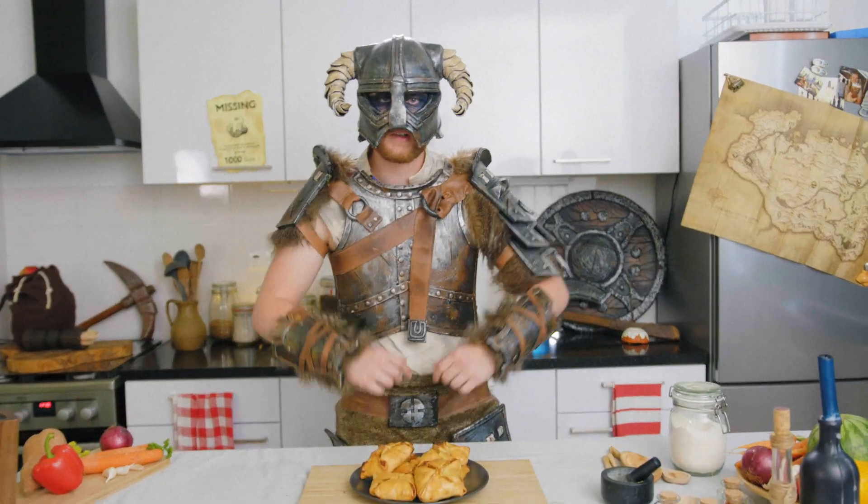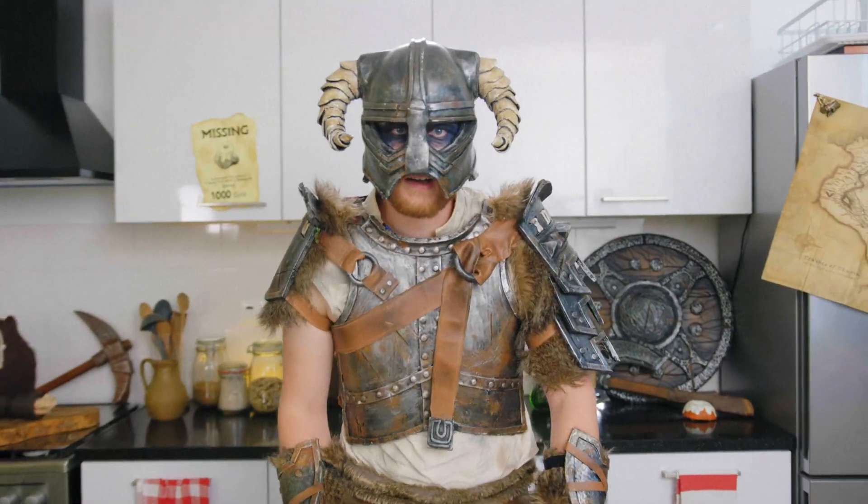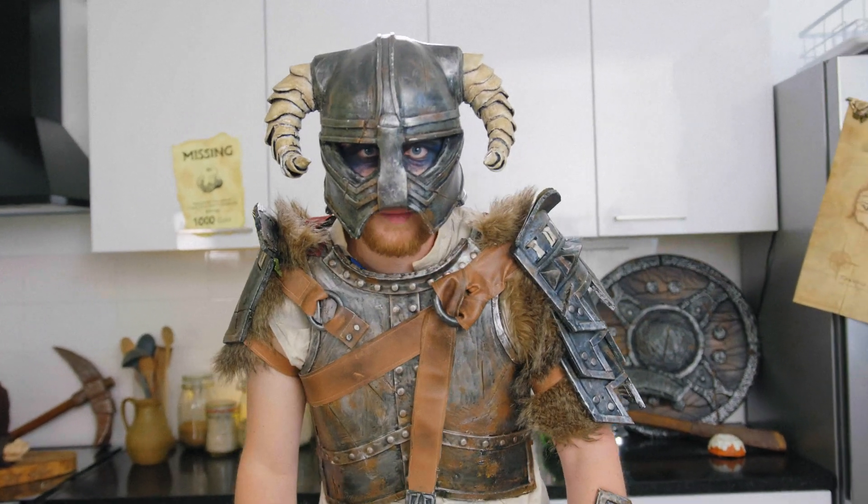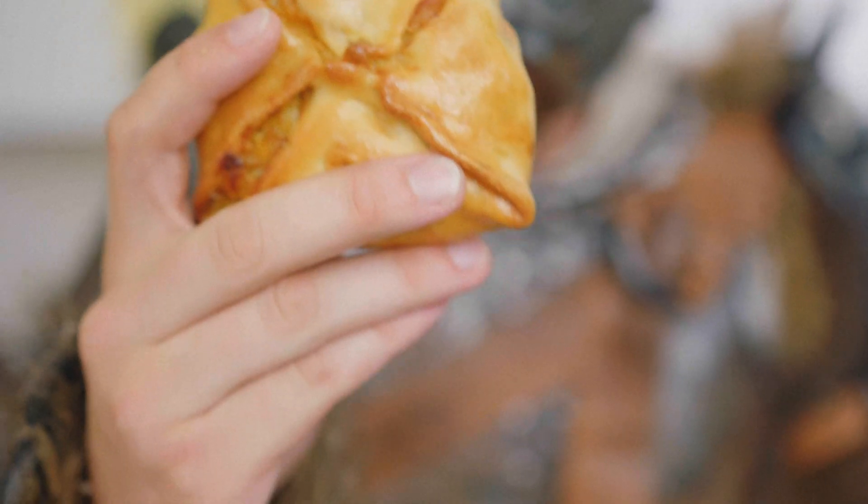Hi, my name is Koen and welcome to this kitchen. You can buy them at many inns across Skyrim, they only cost 3 septims each, but you can also make your own. I'm talking about the chicken dumplings.